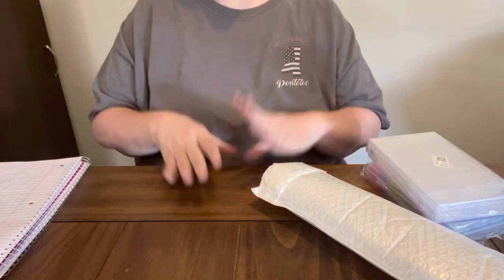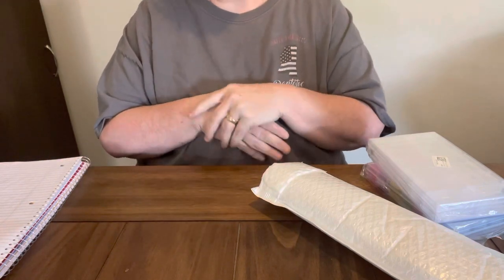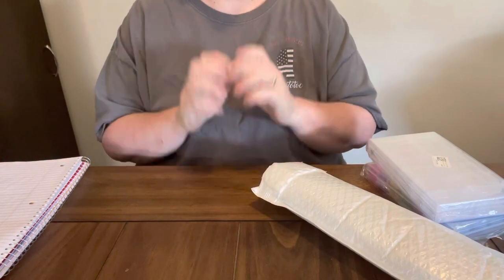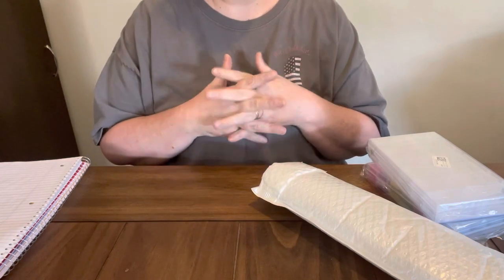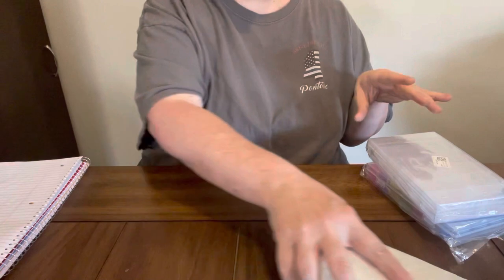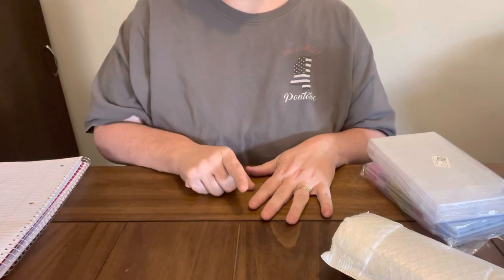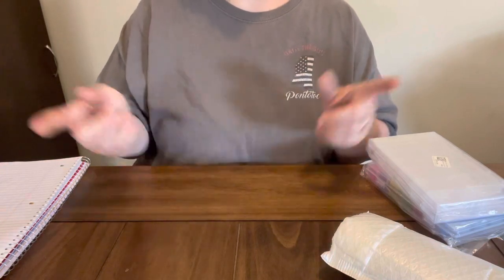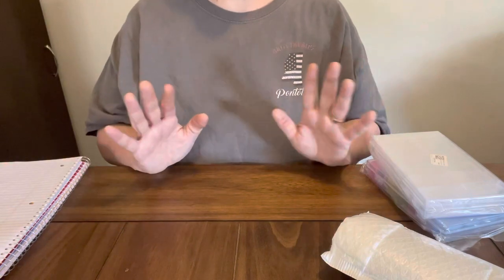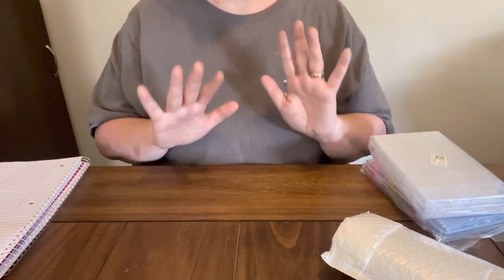Hey everybody, Diamond Grandma coming back today with another unboxing. I have a PR package from Everyday E-Crafts. Everyday E-Crafts is a low-budget company and they have great things on their website. I have done several PR packages, unboxings, and completion videos for this company and they are budget-friendly. Y'all know I'm all about sticking to a budget and getting something at a great price, so y'all check out Everyday E-Crafts.